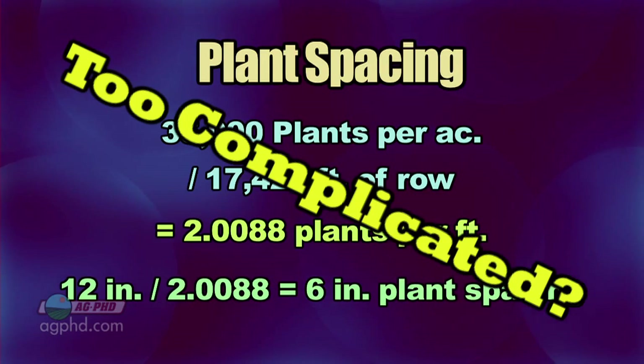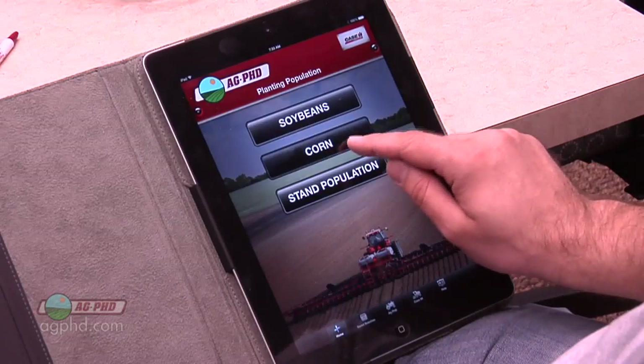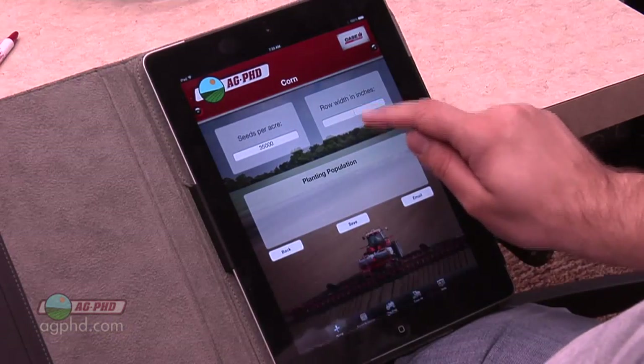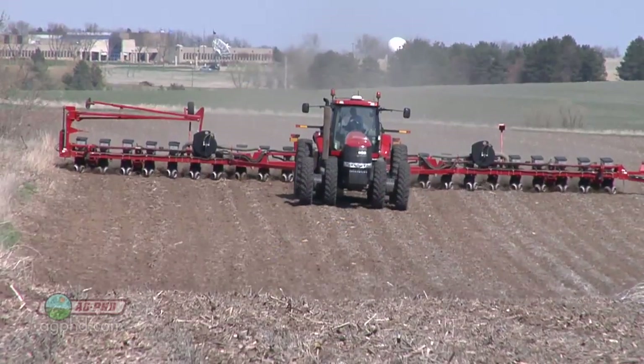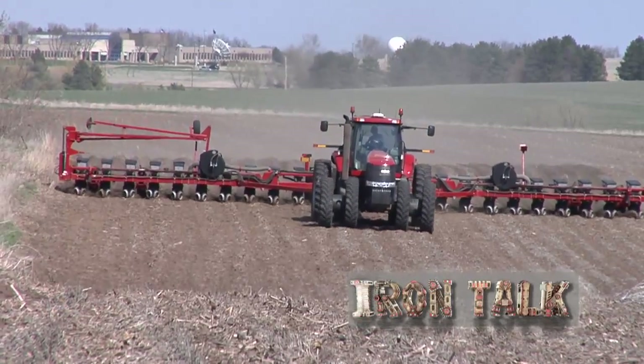If that's too complicated or just too many numbers for you, you can always download the free Ag PhD Planting Population app for your smartphone or iPad and we'll do all the calculations for you. Running the numbers isn't always fun or exciting, but it is a necessary part of getting your plant stand this spring just how you want it. That's all for today's Iron Talk, and now back to the show.